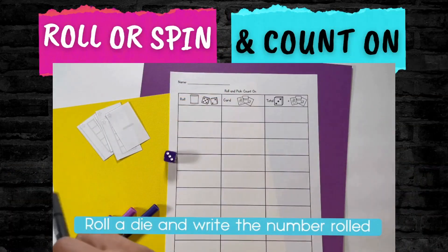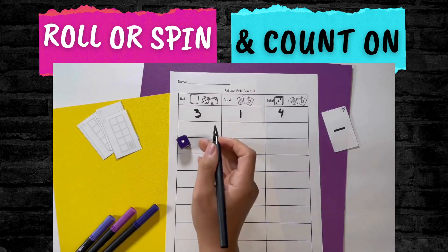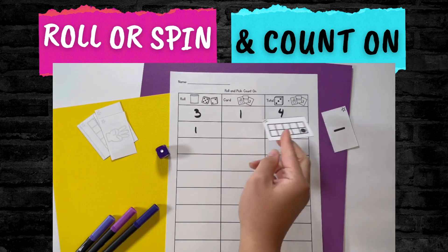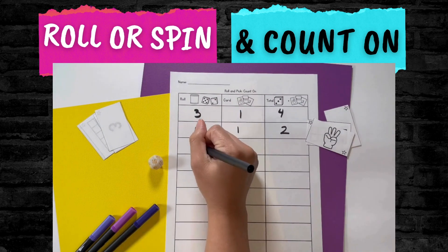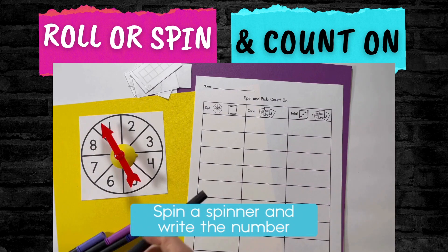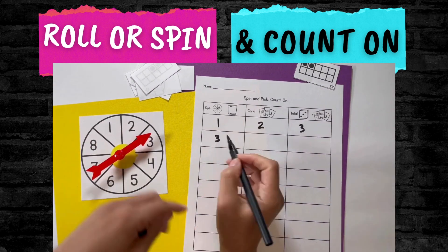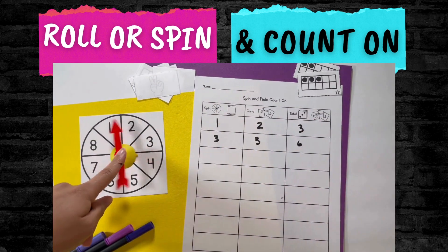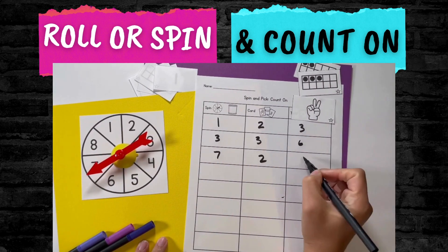The next game can be played with a spinner or dice and is called Roll and Count On or Spin and Count On. You roll a die — that's your first number — then you pick a card that has either a finger pattern, a numeral, or a 10 frame on it. Say I rolled a six; I have six. Then I pick my card and it shows two, so I count on — seven, eight — and write my total. So you record the number you rolled, the card you picked, and the total. If using a spinner, it's the number you spun, the card you picked, and the total.